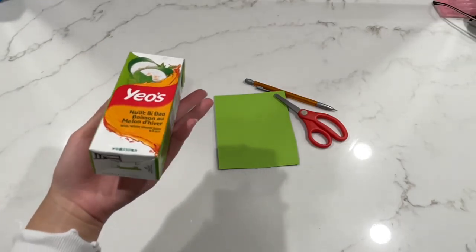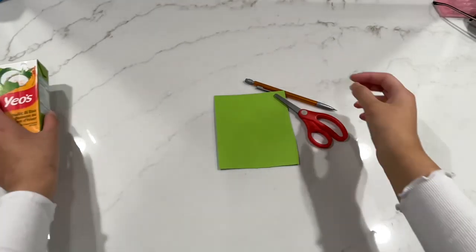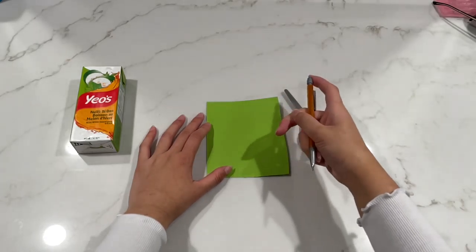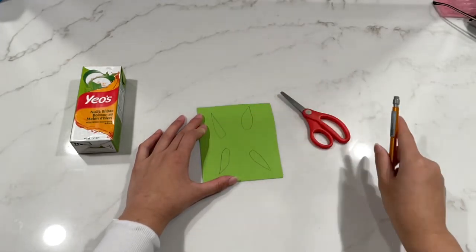So we need to cut out legs for whatever box or juice carton you decided to use, and we will be cutting them out in the size of petal shapes or a waning crescent moon, as you can see here.